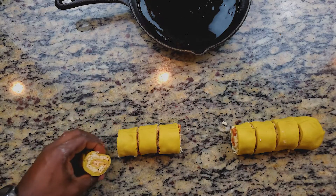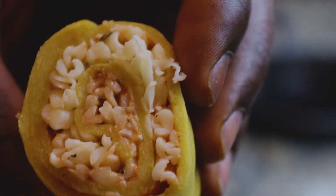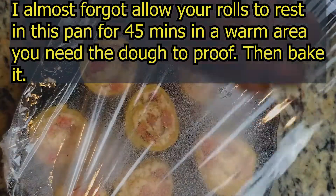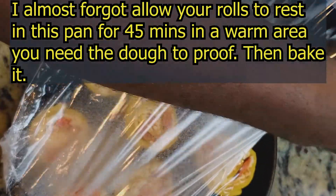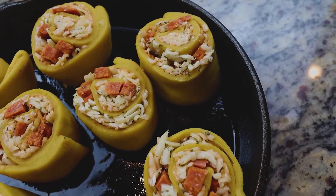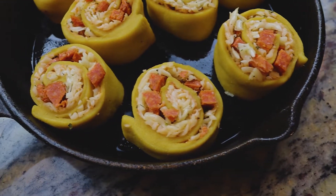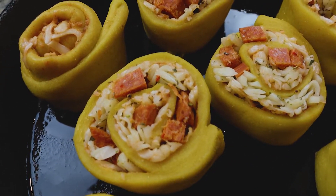Go ahead and oil a cast iron pan generously because we don't want it to stick. I used avocado oil, but anything else would be fine. Once everything is cut and placed in the pan, this goes into a 400-degree preheated oven for approximately 15 to 17 minutes. Keep an eye on it — it won't burn up on you, but every oven cooks differently. When they come out of the oven, this is what it looks like.